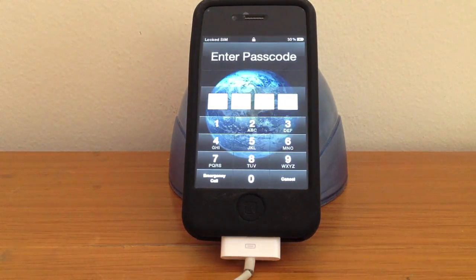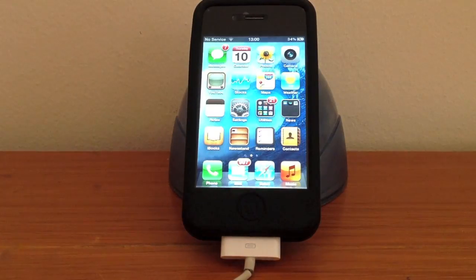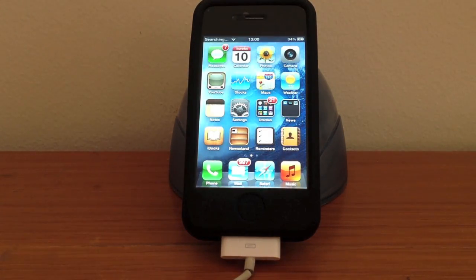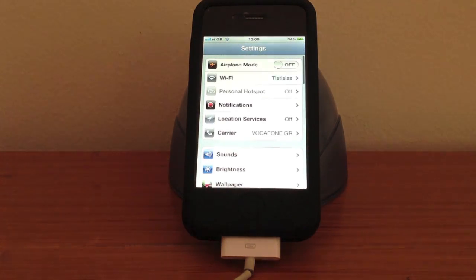At this stage, your update is completed. Just enter your device passcode first, and after, it will ask you if you want to unlock your SIM card. Just insert your SIM code to unlock, and you are all set.